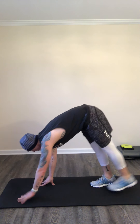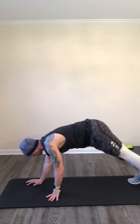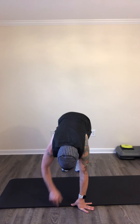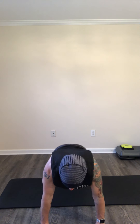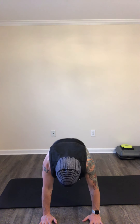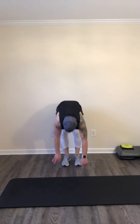Walk those hands all the way out, come down, come back up, walk those hands all the way back up. Give me 20 more seconds here — roll down, come back all the way out, nice strong plank, all the way down, all the way back up. Roll up, give me one more: roll all the way down, walk those hands all the way out, little pushup here, come down, come up.